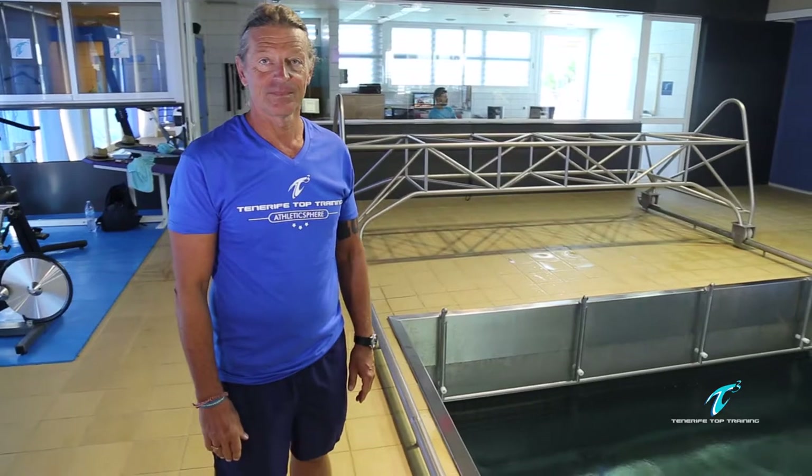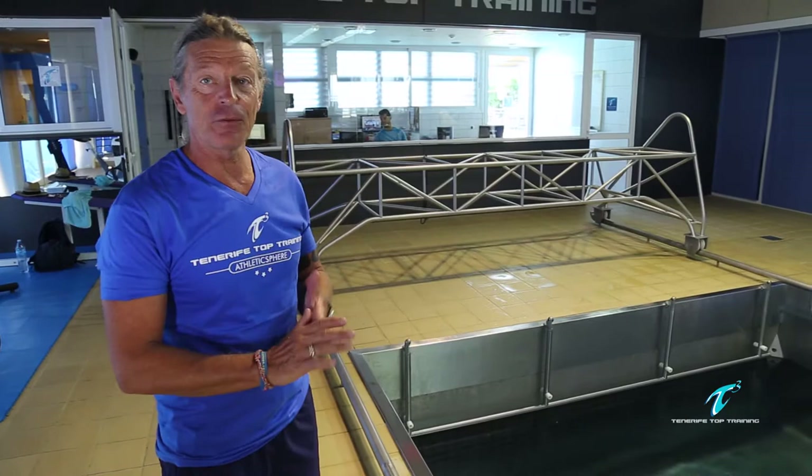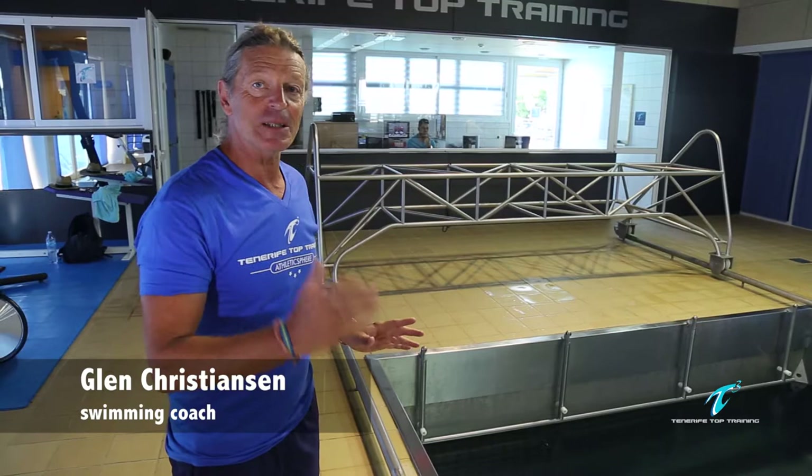Hello Glenn. Today we are in the flume channel session. Can you explain what we are going to do today? Today we are in the flume and we can do work in many different ways. We do technique analysis but also testing the speed that the swimmer wants to swim on.